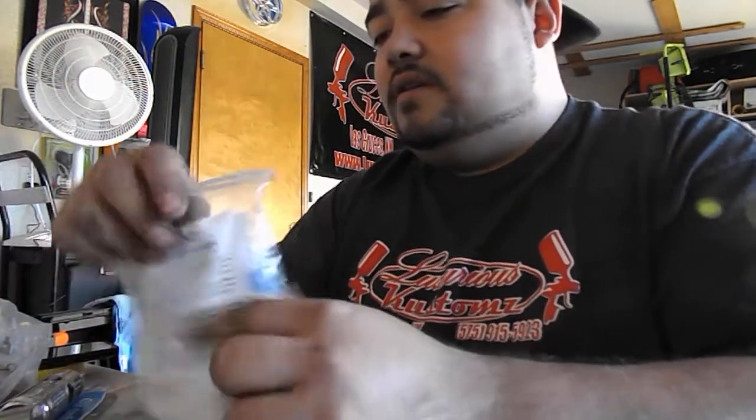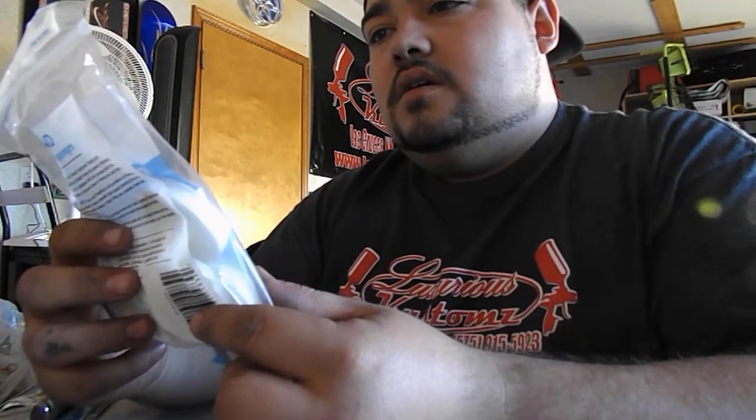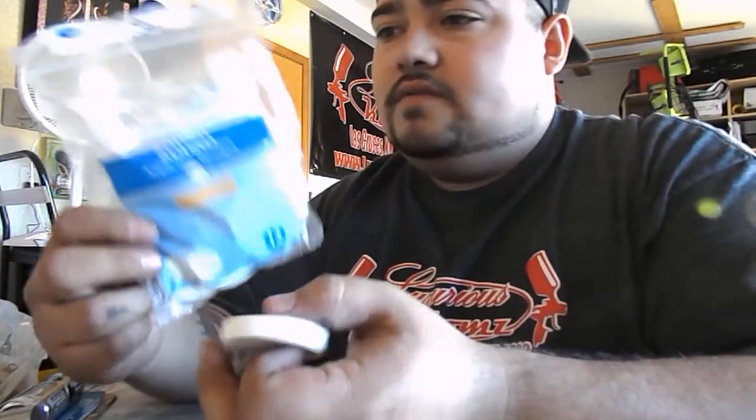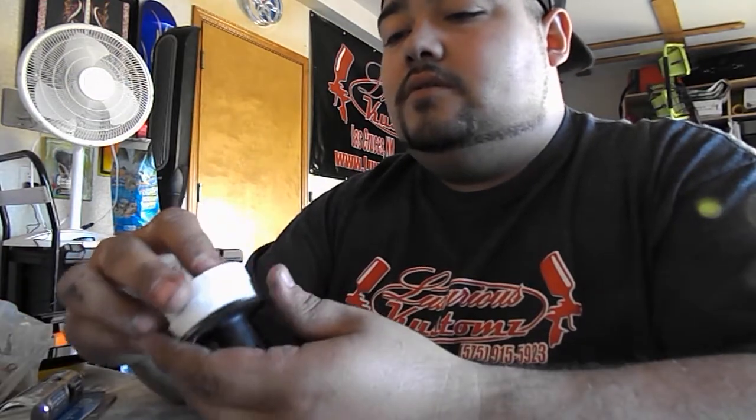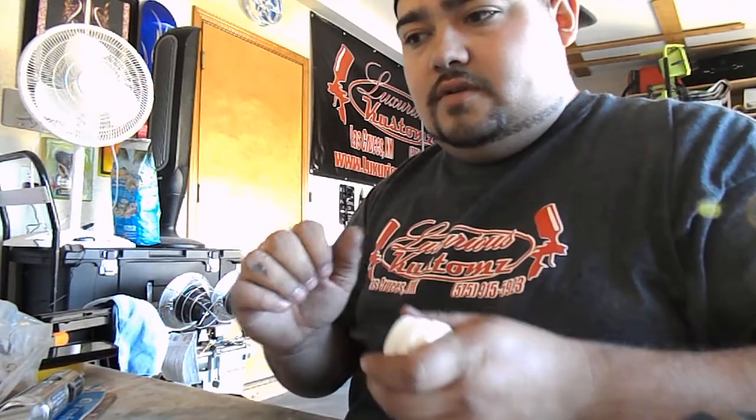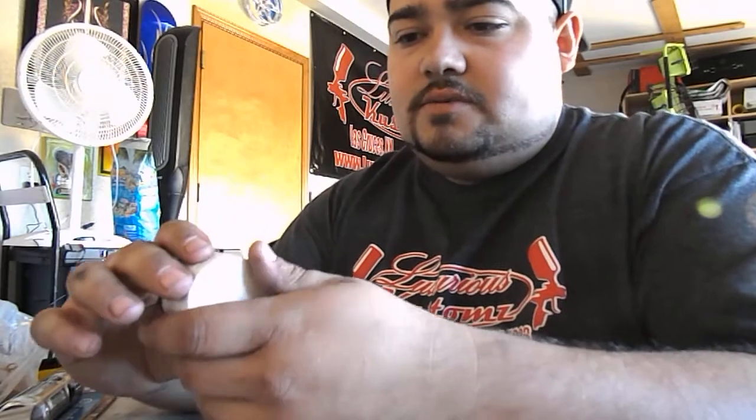These pads I get at Walmart in the beauty section. They're called round applicator sponges. This is what the package looks like — I think you can get them for like 3 or 4 bucks for a pack of 12. I'll stack maybe 1, 2, 3 of them on here. It gives you that real springy feel so that way you have some room to apply pressure — you can adjust your pressure.